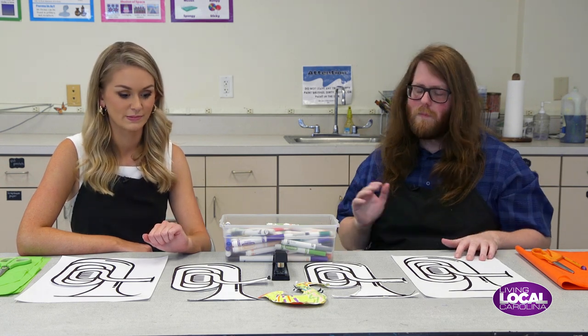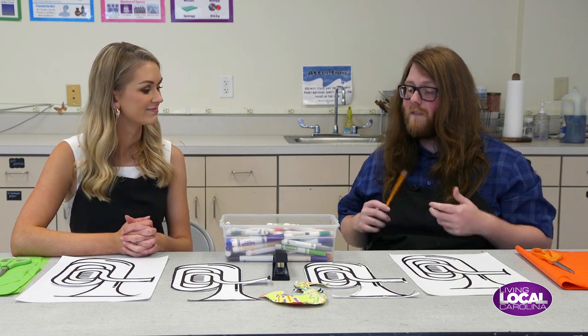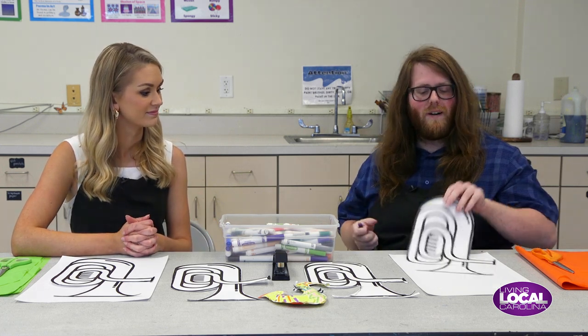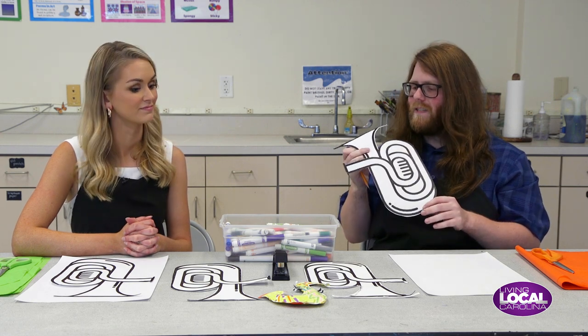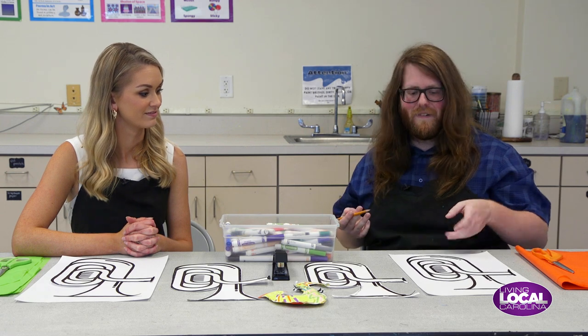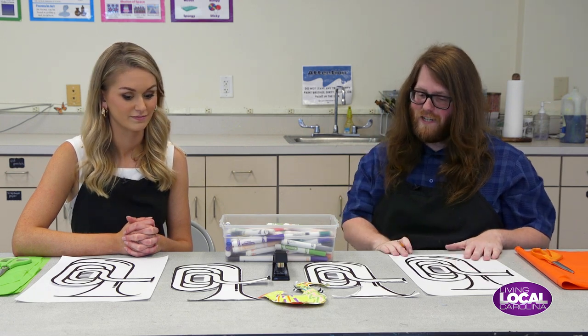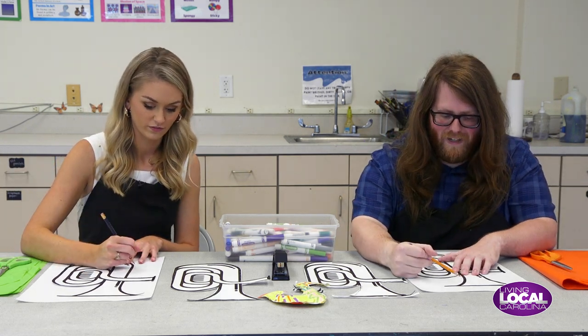This is a pretty simple project but it still gives you really cool results. The first step is you're going to print out some type of musical instrument — it could be whatever you'd like. We have some tubas here, and after you print them out you're going to cut them out and then get another sheet of paper and trace the outline of the instrument.